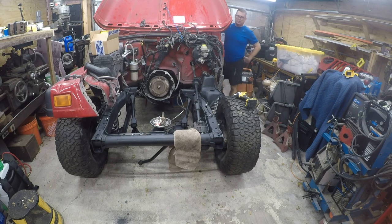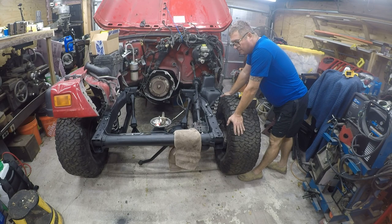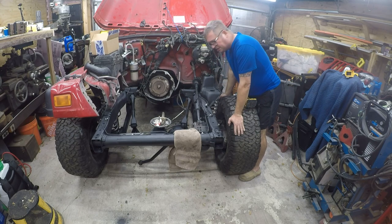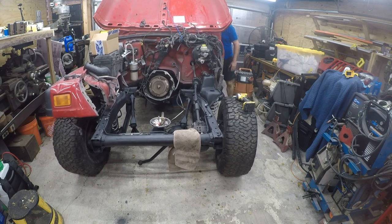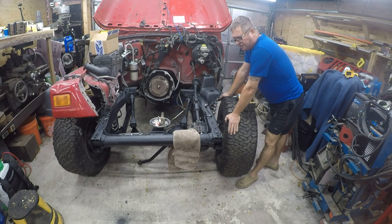So what the hell is going on here? I wonder if that got bent, because that would do it too. Yeah, and if that's the case, we would need a new power steering gearbox. That does look like what's wrong — it looks like that's bent.